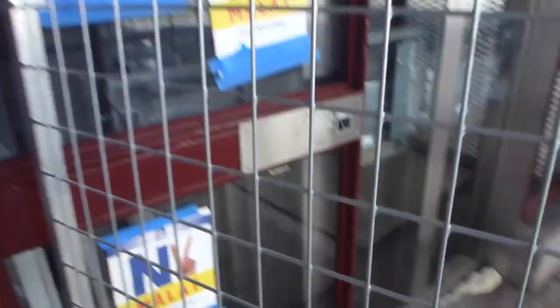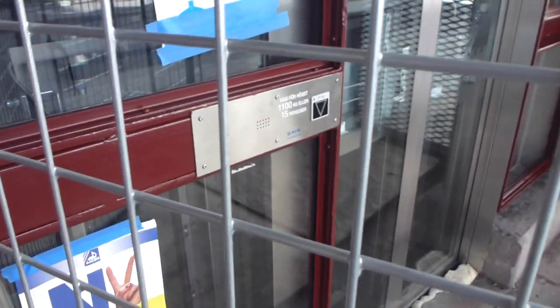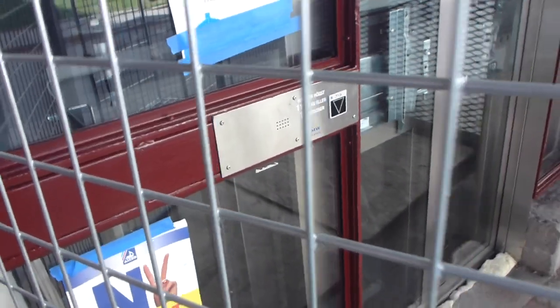Here's the new elevator. There are just a few adjustments left until this one will run into service. I hope this one will be good — I like good elevators.